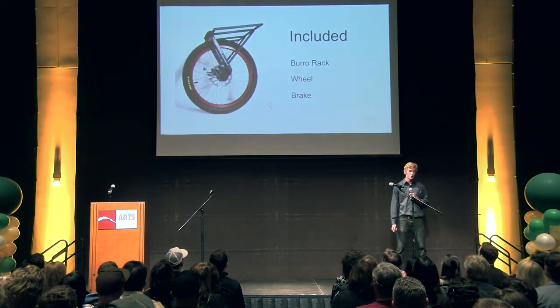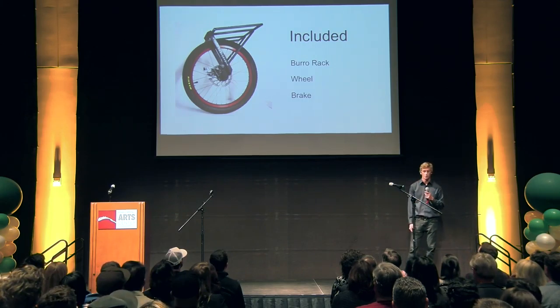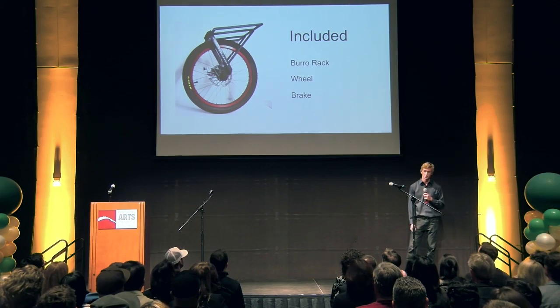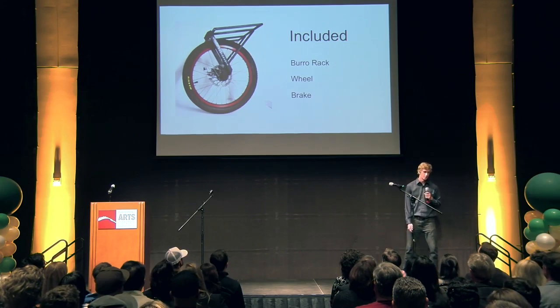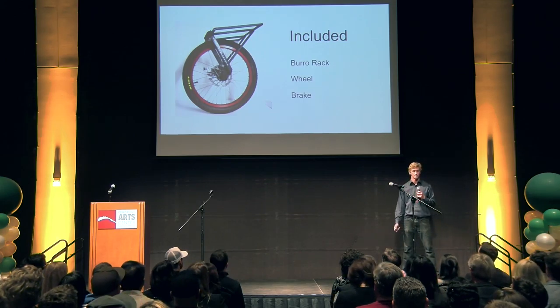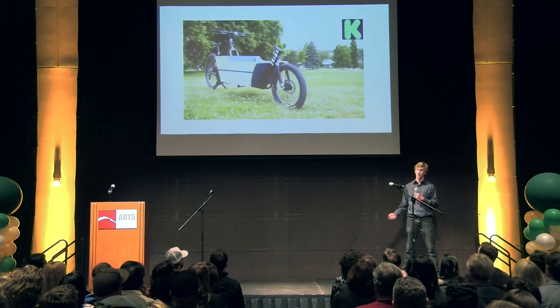Not only do we want to make your bike carry more, but we want to make it safer. That's why in our package we're offering the Borough Rack, a 20-inch BMX wheel, and a powerful disc brake. We're not just selling a product here — we're selling a lifestyle. We've seen a lot of momentum gained in the market this summer. A Kickstarter was successfully funded for another conversion that converts your bike into a cargo bike, called the Lift.